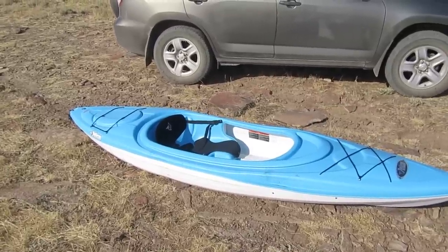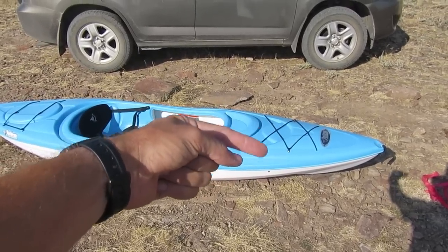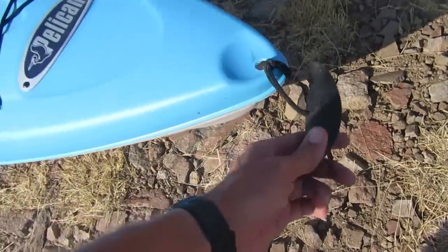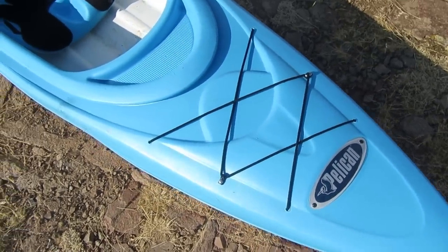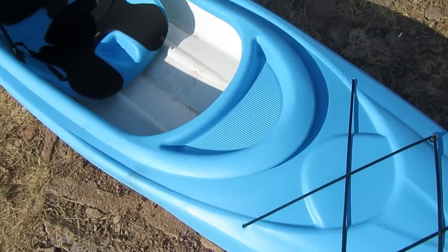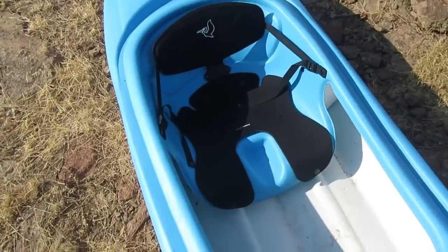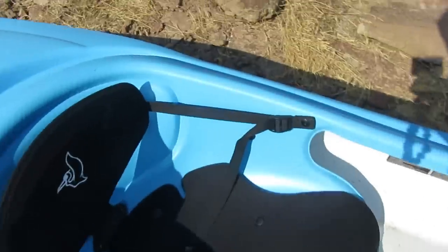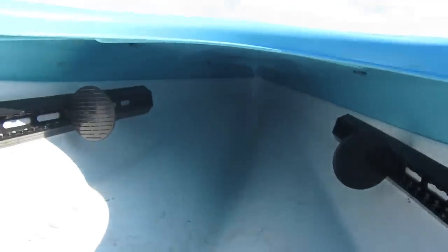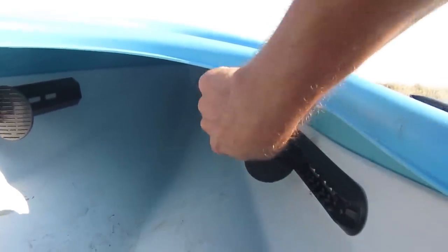It is a sit-in kayak as opposed to a sit-on-top kayak — you sit with your bottom here and your legs go underneath this part. It's got a grab handle at each end. On the front there are bungee straps so you can strap down a dry bag or something. There's a little dish area where I sometimes put my camera or phone. This is the cockpit area — it's a pretty comfy seat with a water bottle divot. The backrest is slightly adjustable with these straps, and inside there are footrests you can adjust back and forth depending on your leg length.